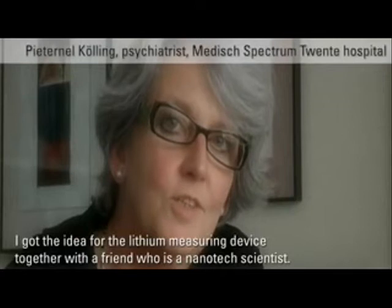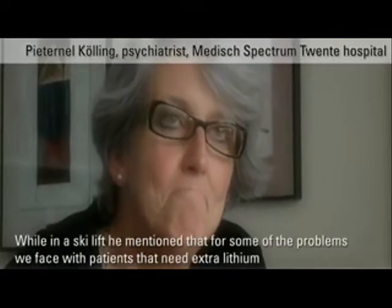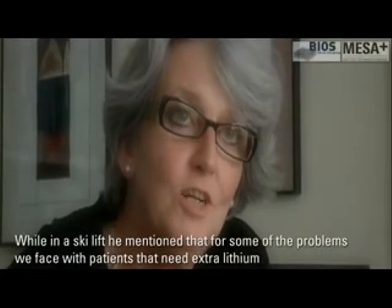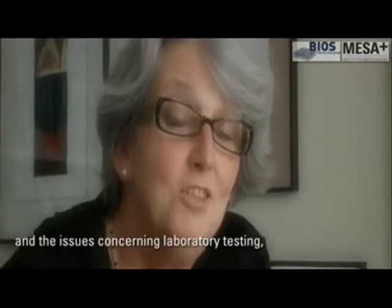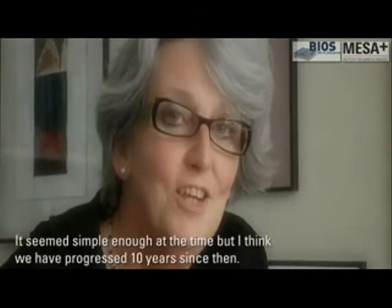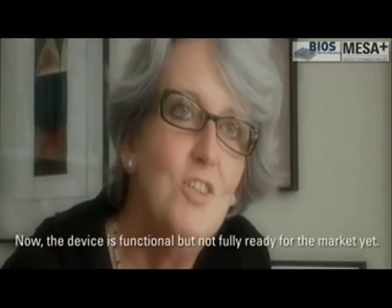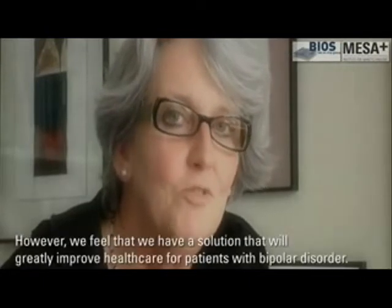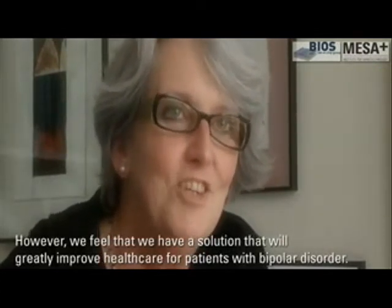Ik kwam op het idee van de lithiummeter samen met een vriend die onderzoek doet in de nanotechnologie, en die een keer in de skilift tegen mij zei: jij vertelt zoveel over patiënten die lithium gebruiken en de problemen met laboratoriumbepalingen. Ik zit in de nanotechnologie en ik heb misschien wel een idee om daar op de Universiteit Twente een thuismetertje voor te ontwikkelen. En zo gezegd zo gedaan. Het leek simpel, het zou ook simpel zijn. Inmiddels zijn we denk ik tien jaar verder en het metertje is er wel maar nog niet gebruiksklaar. Maar het is wel zover dat wij verwachten dat we in ieder geval voor de manisch depressieve patiënt iets in de handen hebben waar we de zorg in ieder geval aanzienlijk mee kunnen verbeteren.